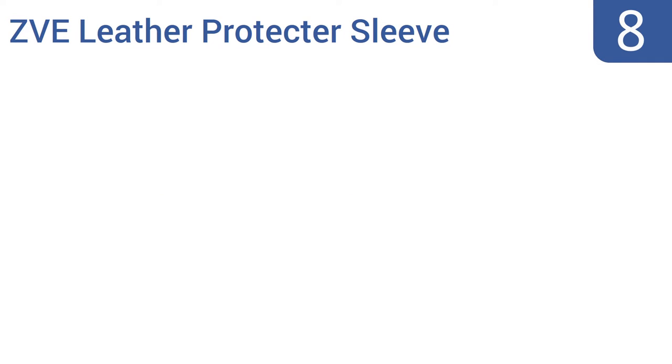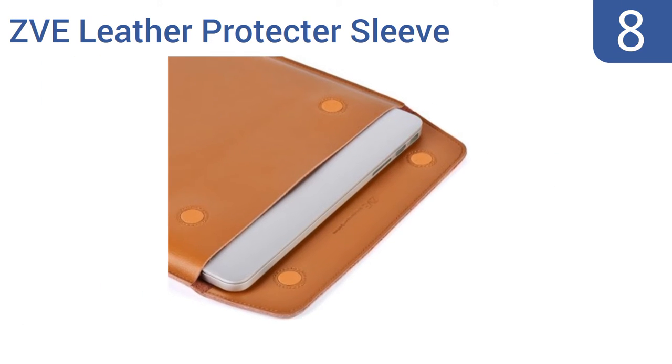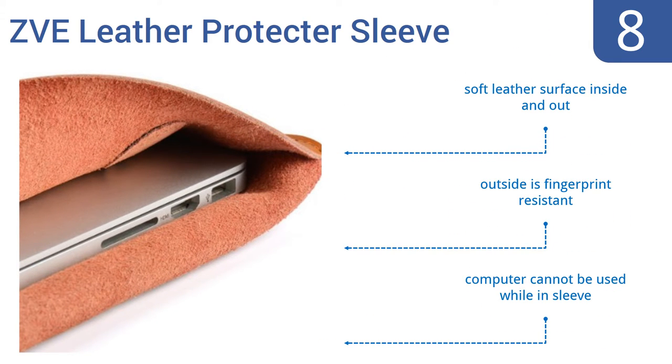Starting off our list at number 8, make sure your MacBook never gets scratched while being transported or while resting unused with the ZVE leather protector sleeve. It's an elegant and affordable way to protect one of your most valuable possessions. It has a soft leather surface inside and out, and the outside is fingerprint resistant. However, the computer can't be used while it's in the sleeve.